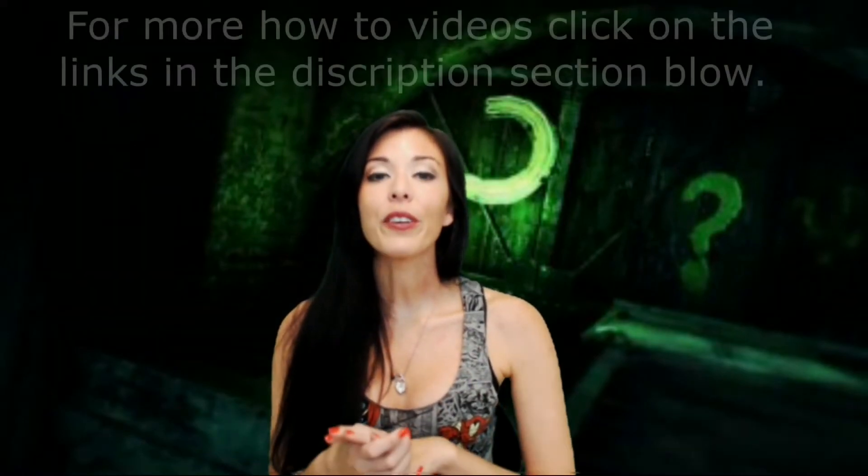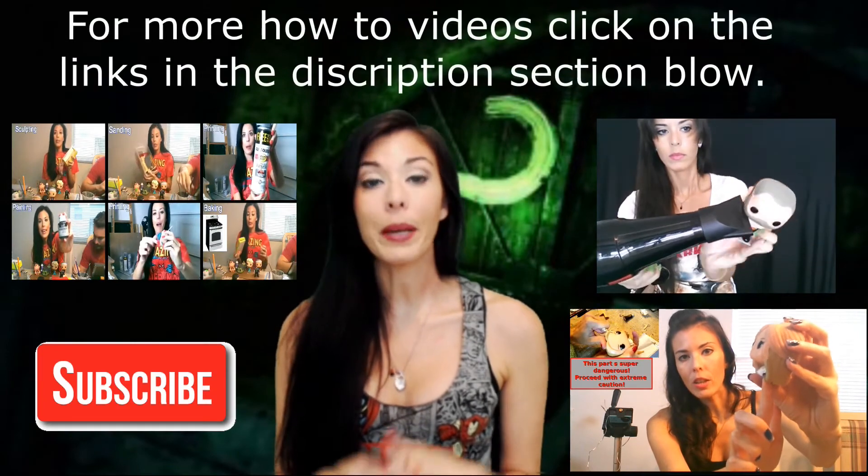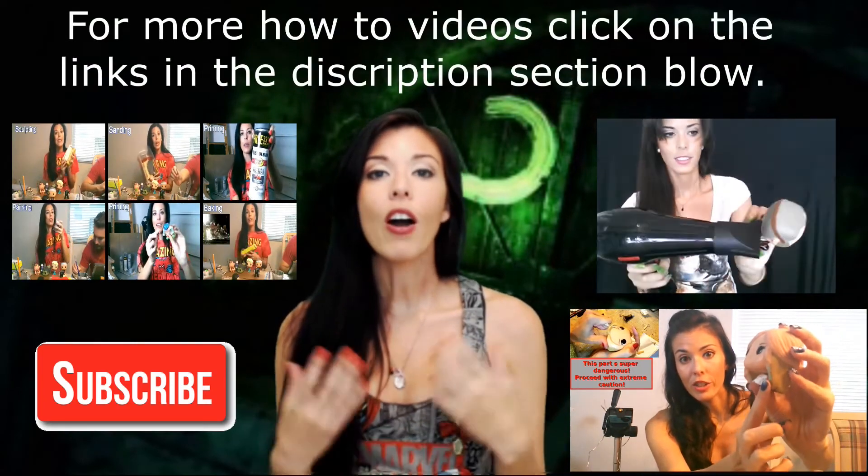Alright guys, that is our top five questions commonly asked about customizing Funko Pops or customs in general. Thank you so much for watching. For those of you who came for the top five questions, I hope these were helpful. If you have any questions of your own that you'd like us to answer, please feel free to leave them down below and I will definitely make more of these videos if they're helpful to you.